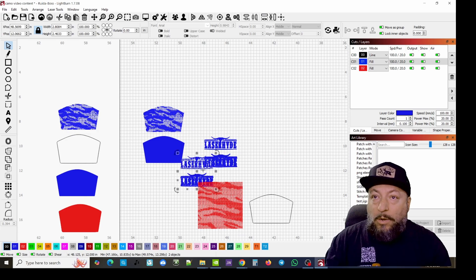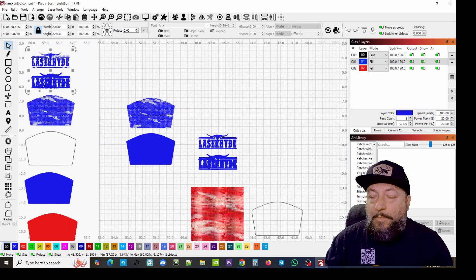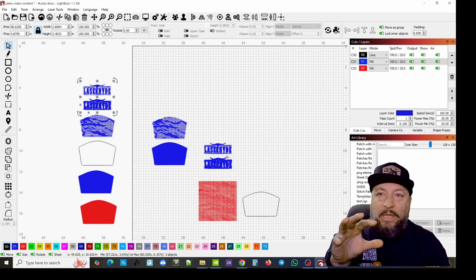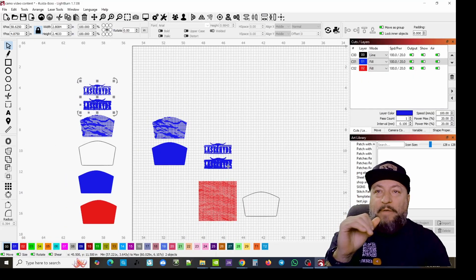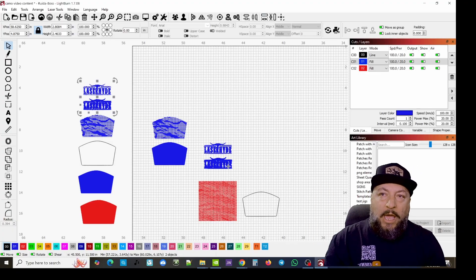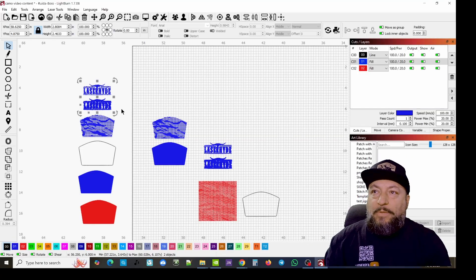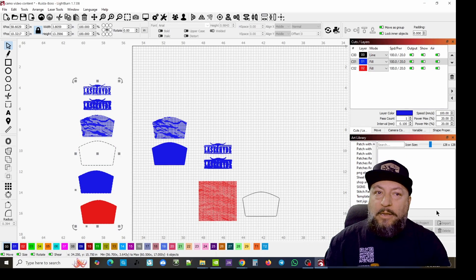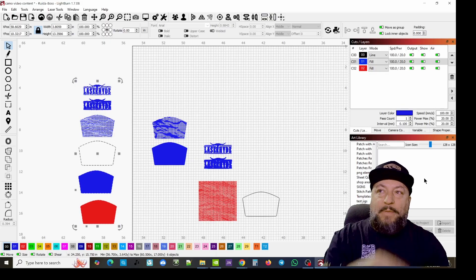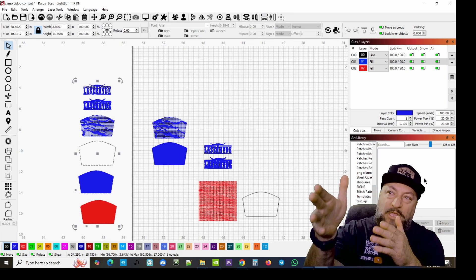We want two sets in case we do something that jacks something up. Sometimes I've gotten so far into something and forgotten to copy it - you're 10 layers deep and have to back it all up. What you can do is highlight everything, then import the graphic over to a separate section in your project and just name it like 'patch testing' so you have it all saved in case something happens.